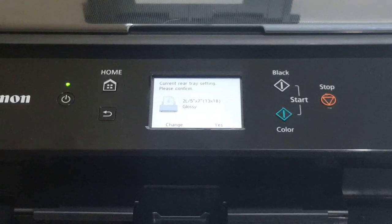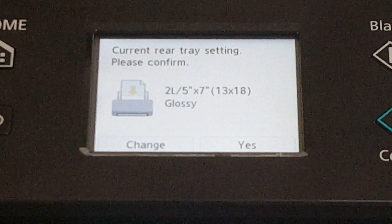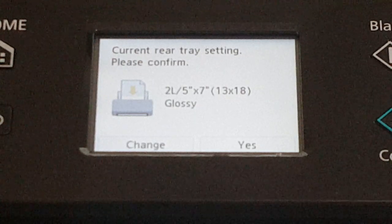Now we have to tell the printer what type of paper we've loaded. It's showing 5x7, which is what I inserted, and it's glossy, so that is correct. So we're just going to hit yes.